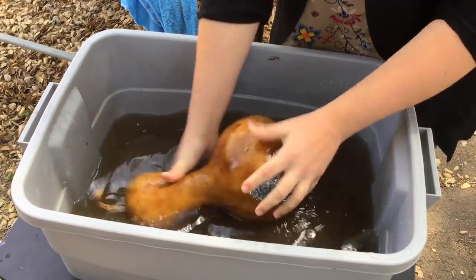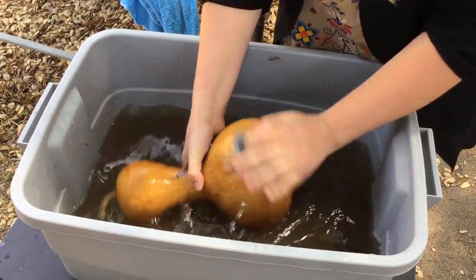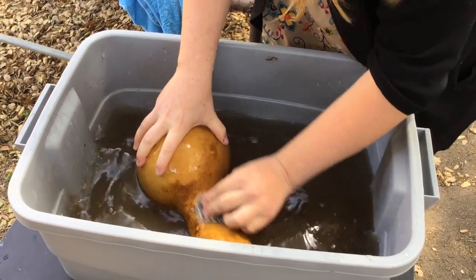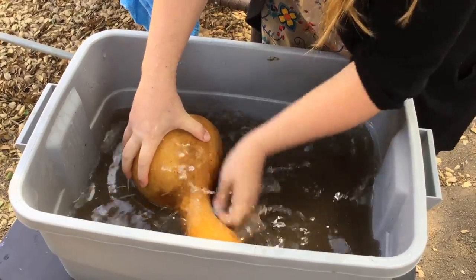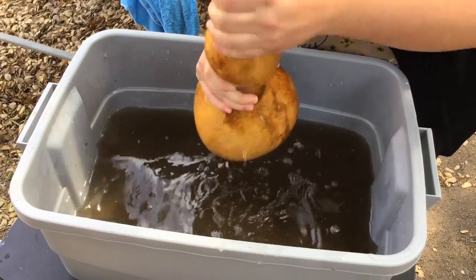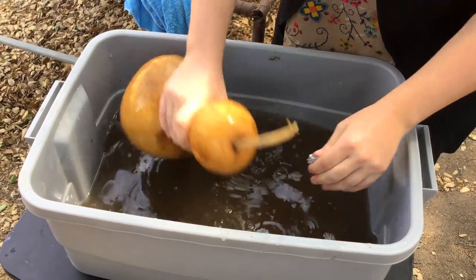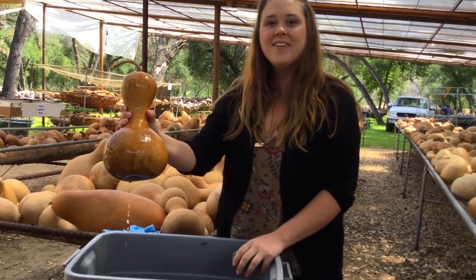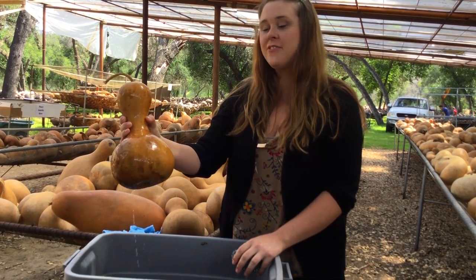I do want to point out that if you were to order the pre-boxed gourds that we have online or from the catalog, those all come cleaned on the outside and are ready to crack once you get the box. So you don't have to clean them like I'm doing here because we already cleaned them for you. And now we have a beautiful clean gourd in just a few minutes.